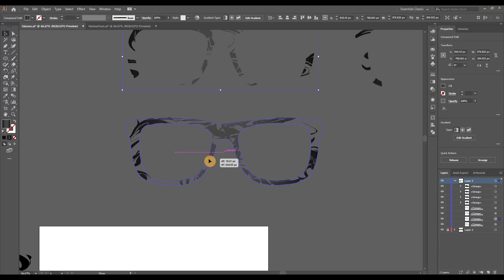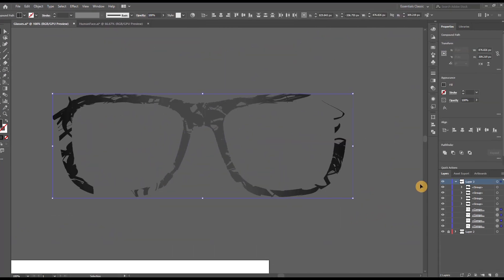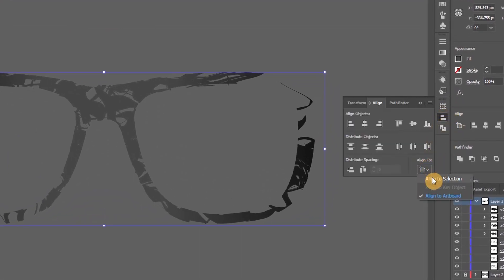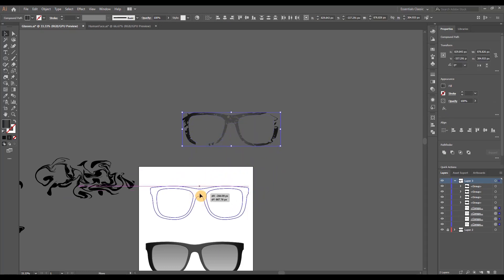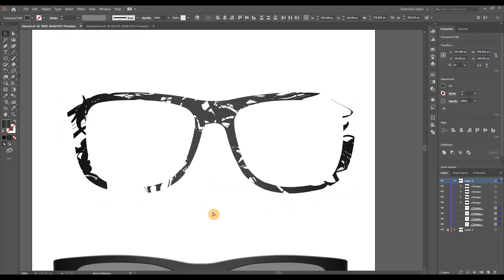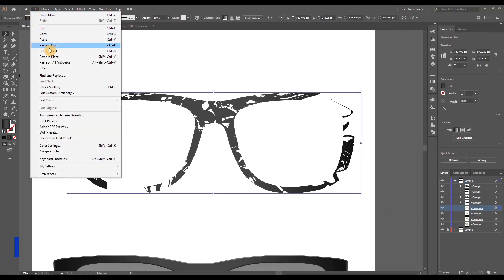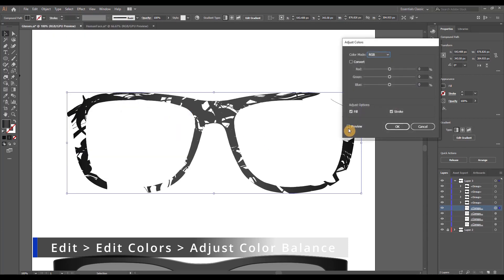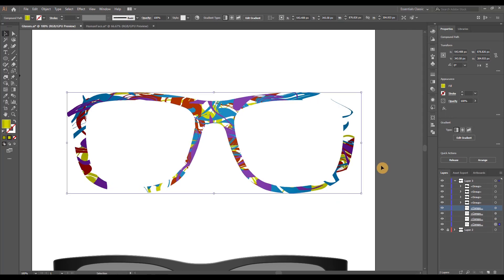Once all four colors are done, drag them on top of each other to form a single group, select all of them, and go to Align. Make sure 'Align to Selection' is checked and align them both vertically and horizontally — this ensures they are perfectly stacked. Bring this over to the white artboard to better see the colors, because now we're going to add the actual colors. Start by selecting each individual clipping mask group, then go to Edit > Edit Colors > Adjust Color Balance, hit Preview, and start playing around with the sliders.